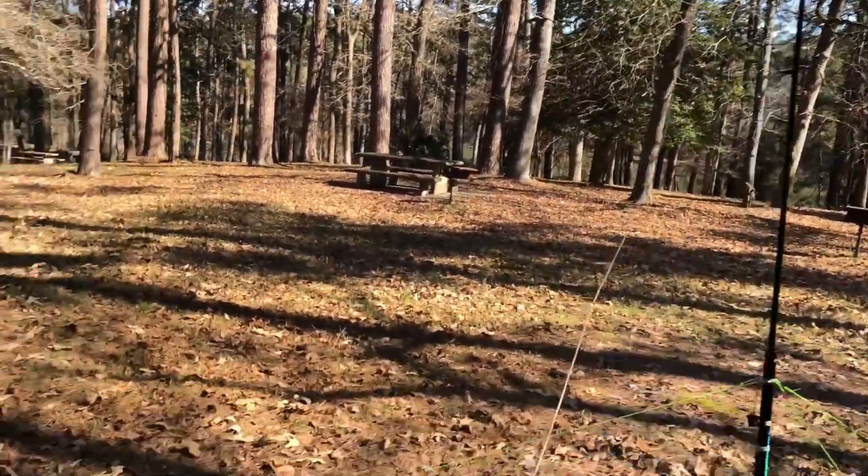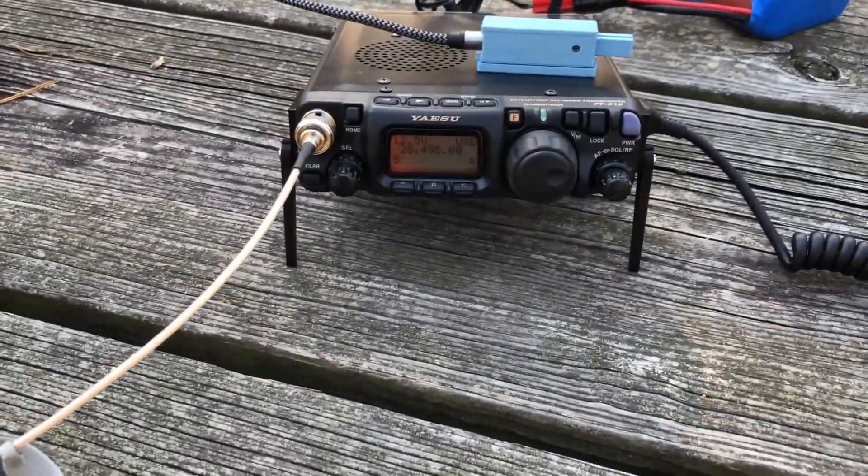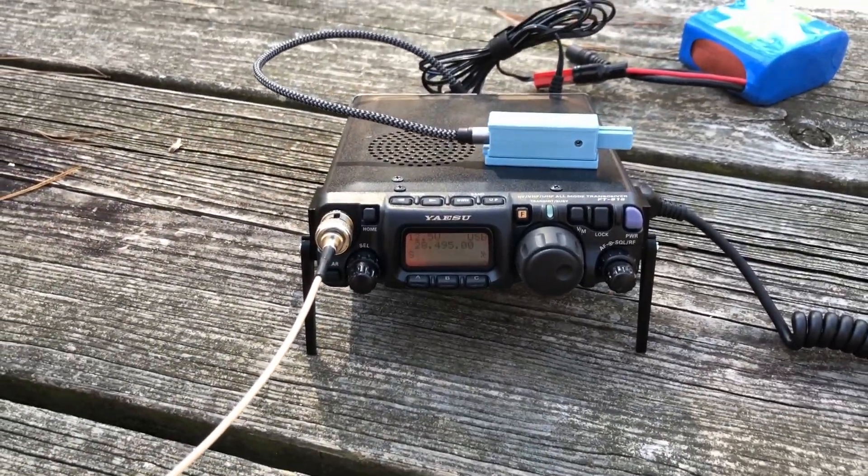We've just got some RG316 coax going down into the Yaesu 818, and we are going to get on the air with 5 watts and activate this park just like a technician can. This is going to be great.